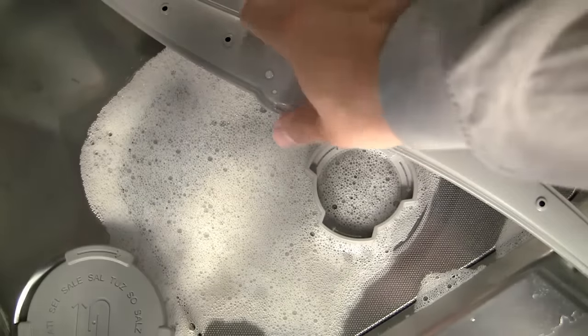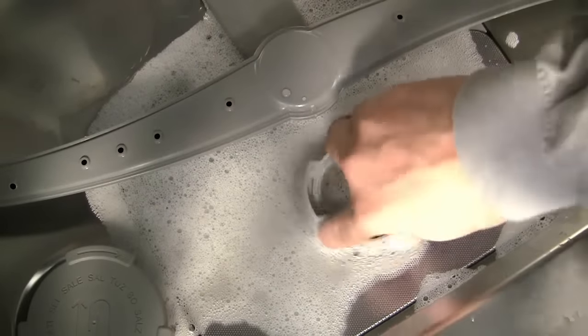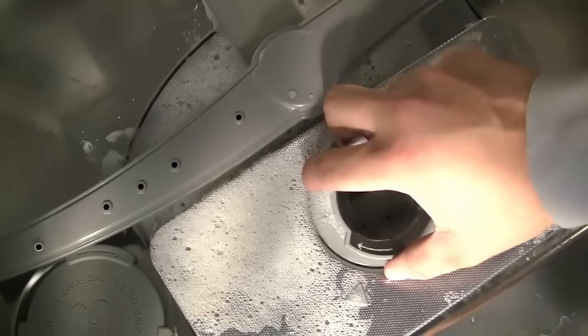You will need to take out the bottom basket, move the spray arm and remove the filter unit in order to access the pump. Carefully twist the cylindrical top and lift the filter unit away.